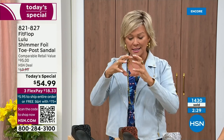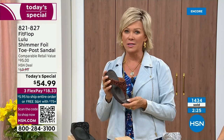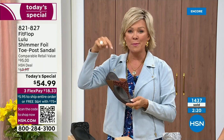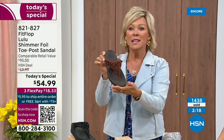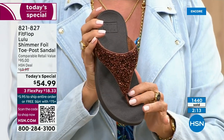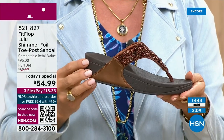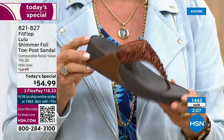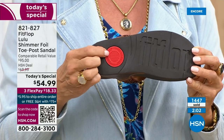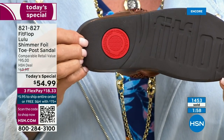The branded logo on the sole is part of that slip resistance — it shows you have an authentic FitFlop, and it's also part of that firm cushioning in the micro wobble board that helps absorb shock and diffuse pressure. If you're not familiar with FitFlop, today is your lucky day. You really should have at least one pair in your home, on your feet — it's a complete game changer.